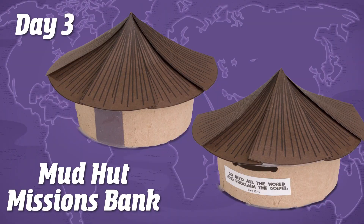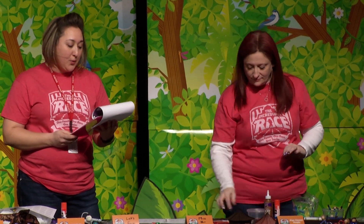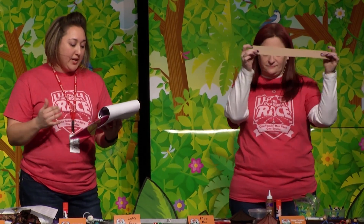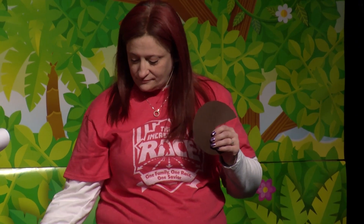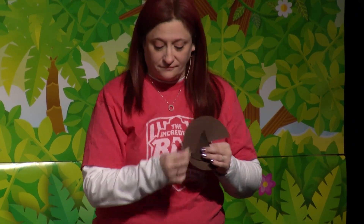Day three craft is the Mud Hut Missions Bank, also good for junior primary and pre-primary. Materials include an eight ounce plastic deli container with lid, light brown craft roll paper cut to one and a half by 14 inch strips — you can also use brown paper bags for a cheaper option — and brown cardstock for your roof cone pattern and thatch triangle patterns. Brown construction paper can also substitute if cardstock is too costly.